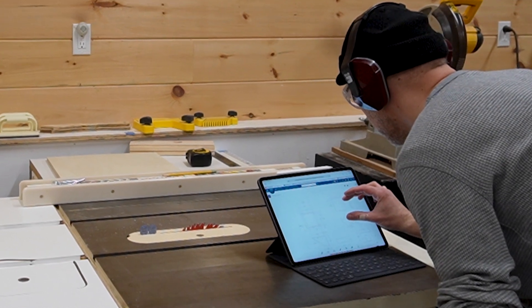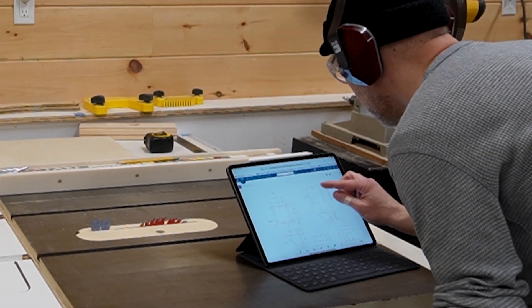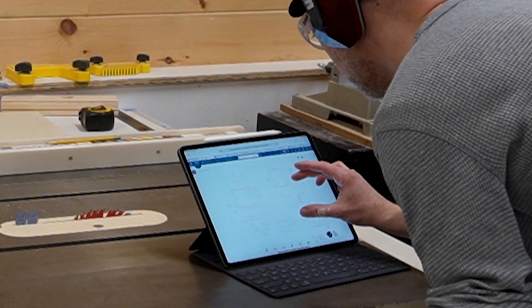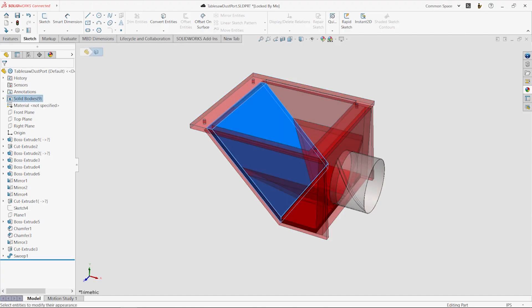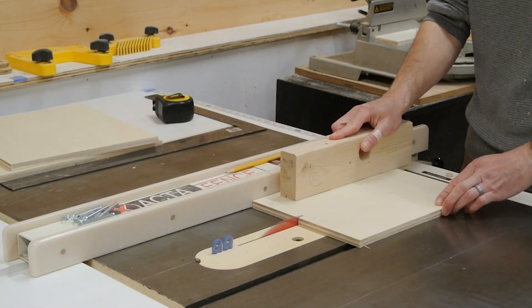Having all of my SolidWorks files saved to the 3DEXPERIENCE platform lets me quickly review my drawings while I'm in the shop. I'm using my iPad but this would of course work on any mobile device. Here I'm cutting a few of the rectangular pieces of the dust chute to size.